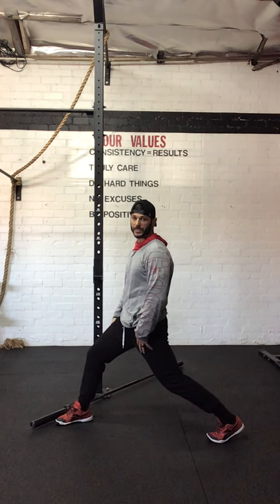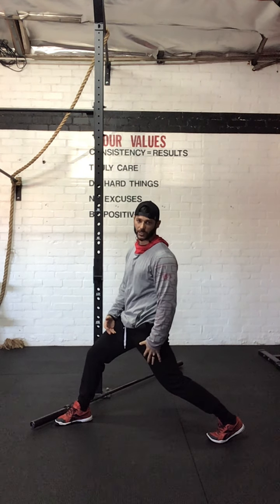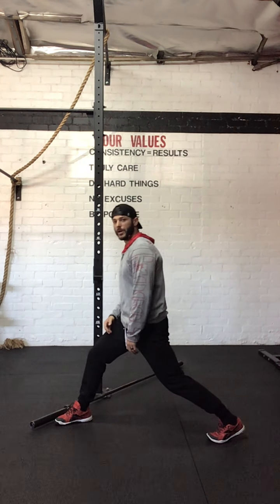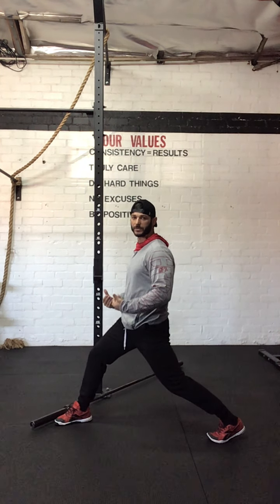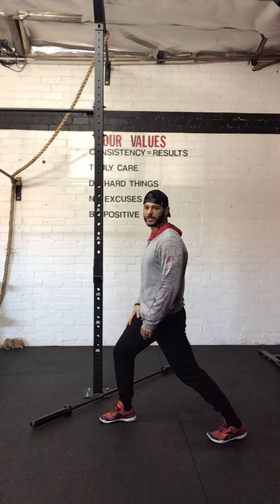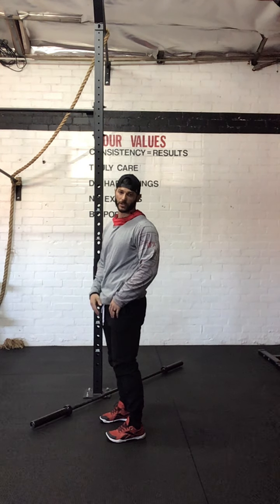Have them hang here for a minute — their quads are going to be burning, that's okay. We want them to get used to it and develop the strength; it's also a good warm-up. Whenever you want somebody to recover, always teach them to bring the front foot back first to center, and then the back foot back to center. That's your recovery.